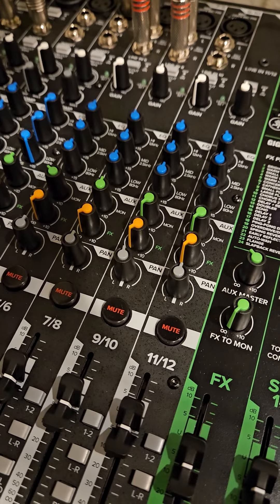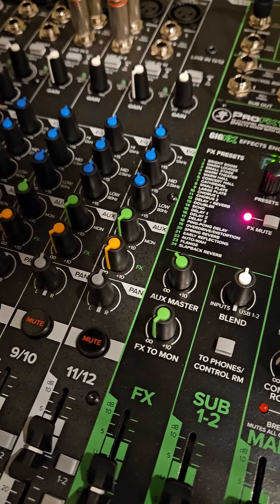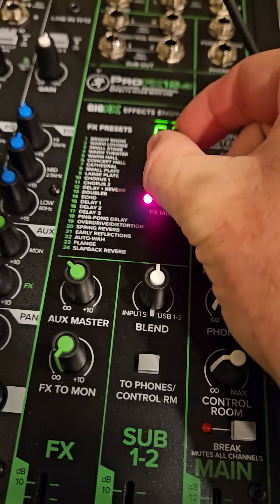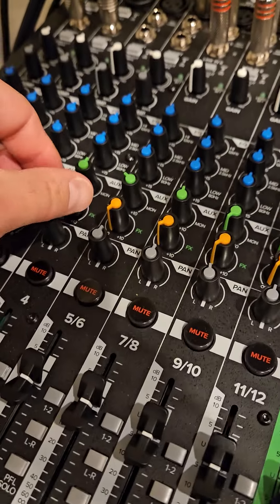Now let's turn it off. Now let's play with some of the effects — let's go to Bright Rhythm and turn the effects up.